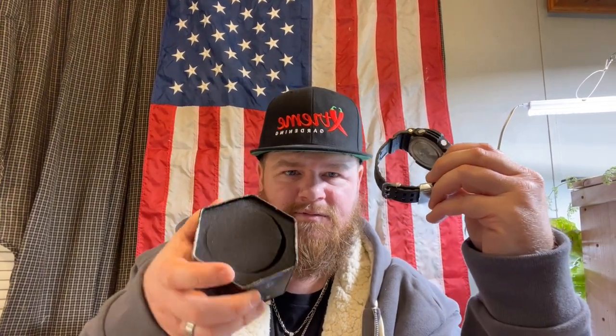It comes in a nice box — this comes in a nice aluminum case. It's nice looking, I really like it. Take it out right here. Got that on top of it there. Watch is nice and snug in there. Simply pull it out like so. I keep my boxes and stuff for my watches.